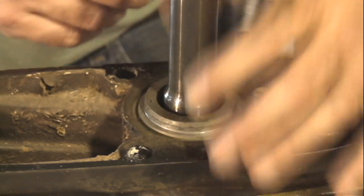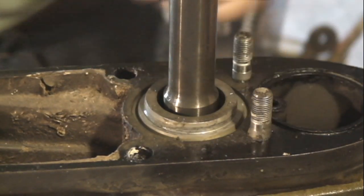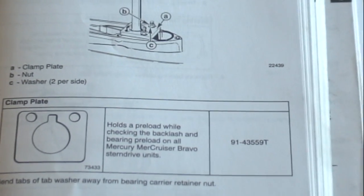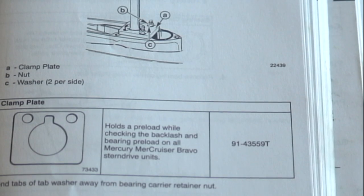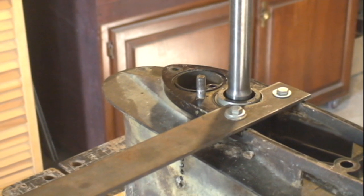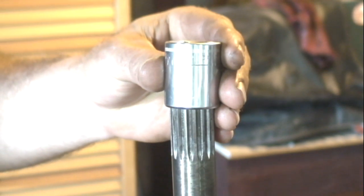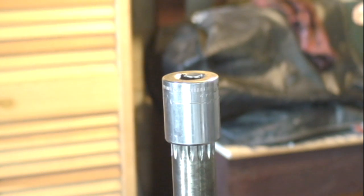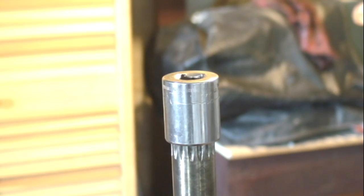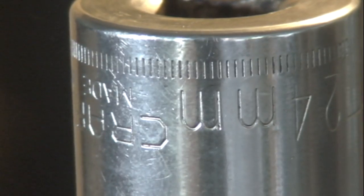This spacer needs to be clamped down flush to the gear case housing. I made up this flat bar to do the job. Now I need to use my inch-pound torque wrench to measure the rolling resistance of the assembly. This 12-point socket does the job fine.